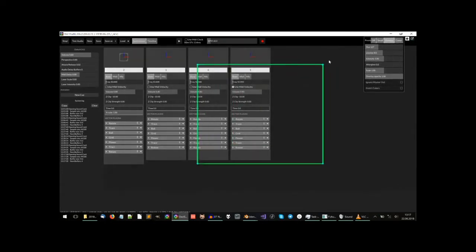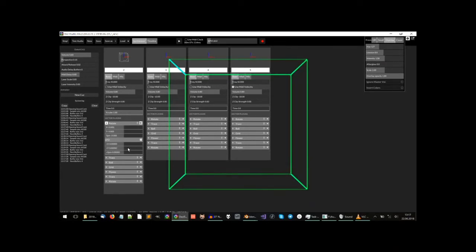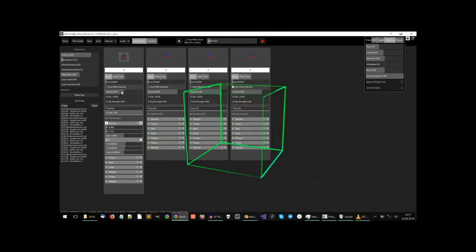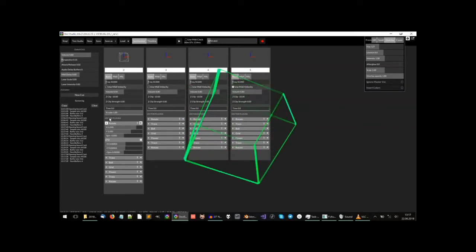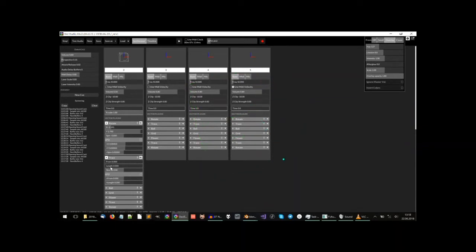This is OsciStudio. Here you can, for example, just select one of the presets, like a cube, put some perspective on it, and let it rotate. With this program you also have the ability to use this trace plugin, which lets you draw just a part of this line. You can hear the overtones changing — it gets more overtones the more of the image you draw. This makes pretty cool sounds, and when it rotates you have a constant variation of the sound. I use effects like this a lot with the music that I make.